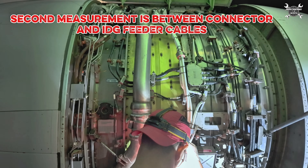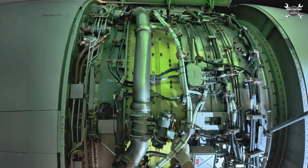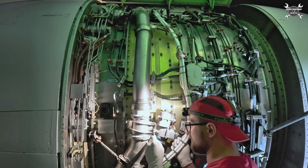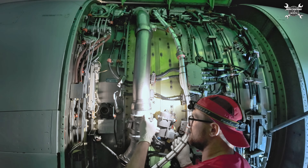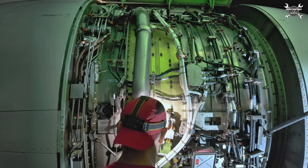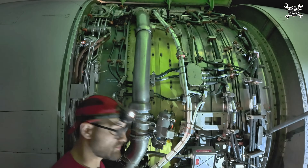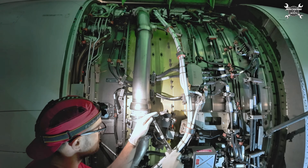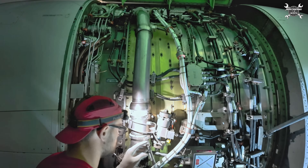And the connector. Now I need to partially tighten it. That's one. And now we need the torque wrench for the final torque.